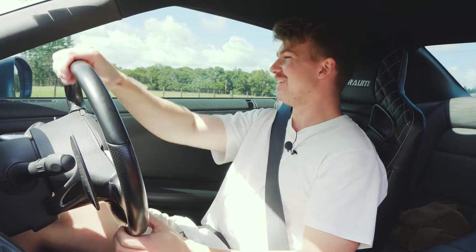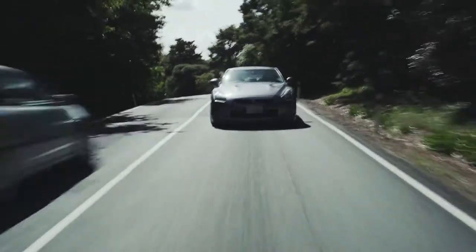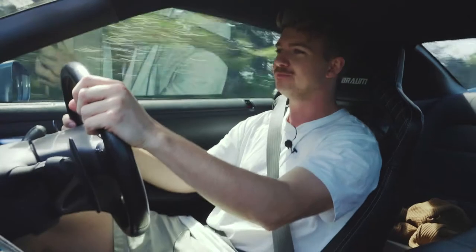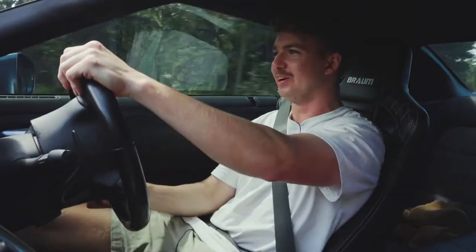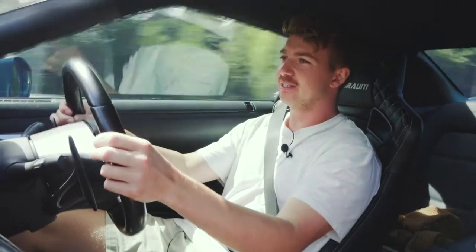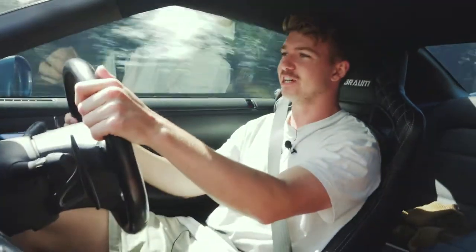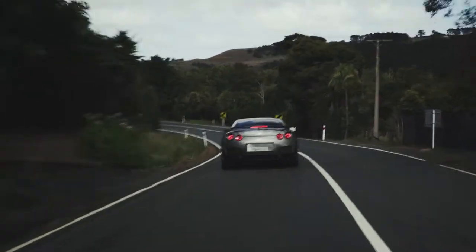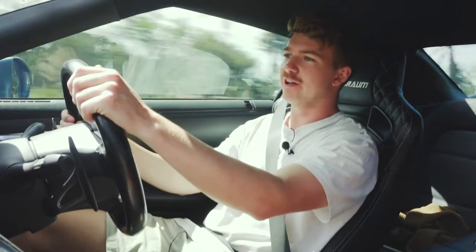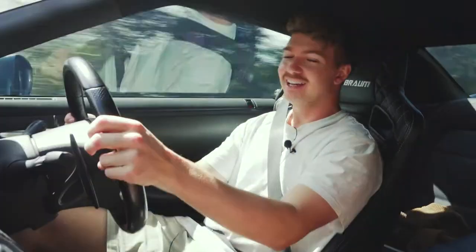So here we are in the 2008 Nissan R35 GTR. I drove one of these a few years ago back when I had my 350Z. I just remember the absolute power when you launch this thing. We didn't do launches today because especially in these earlier generation GTRs the bell housings are a bit dodgy, so the owner didn't want to launch it. But 4.3 on the Draggy is pretty good. This GTR isn't completely stock — it's been bagged, got some sick wheels, the tail lights and everything, and it's making around 550 horsepower at the wheels.